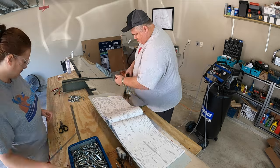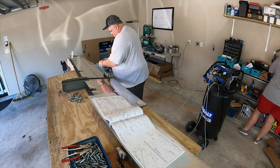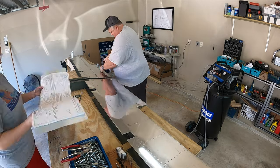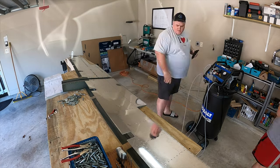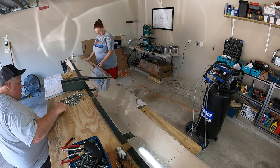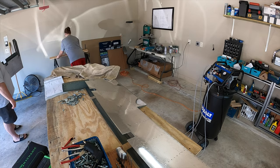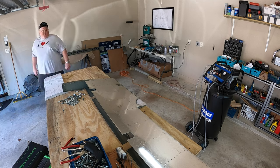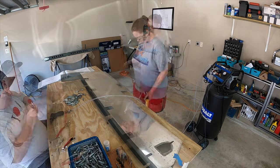While waiting for the pro seal to cure we worked on the trim tabs, but I'm going to cover that in a separate video because we did have a problem and ended up redoing them. Apparently from calling Van's when we reordered the parts, this is a really common problem. I figured out what the problem was and there's a very easy solution, but I'll cover the trim tabs separately and stick with the elevators for the rest of this video.